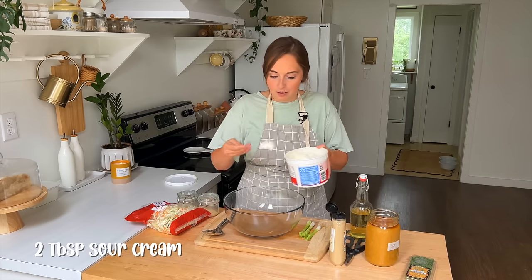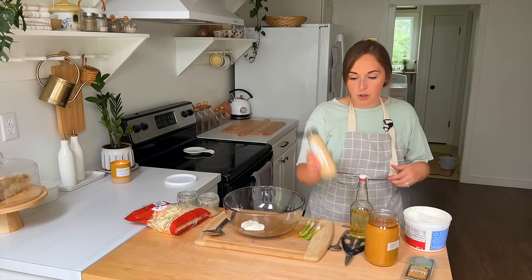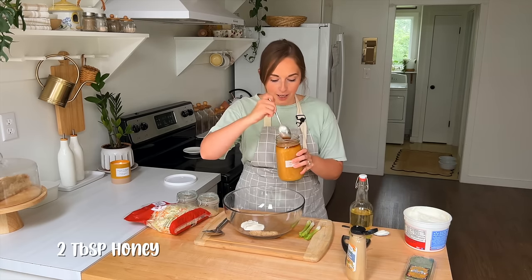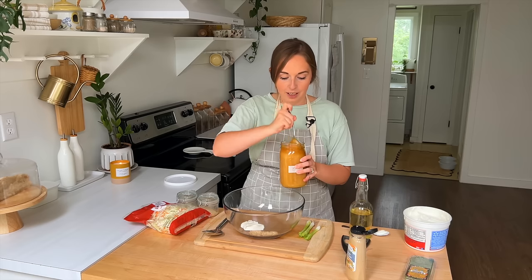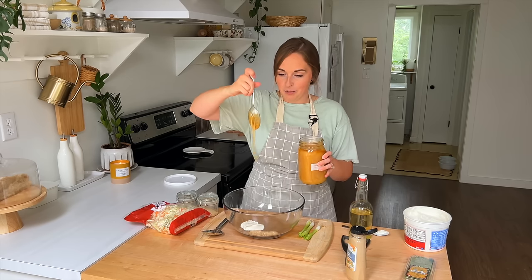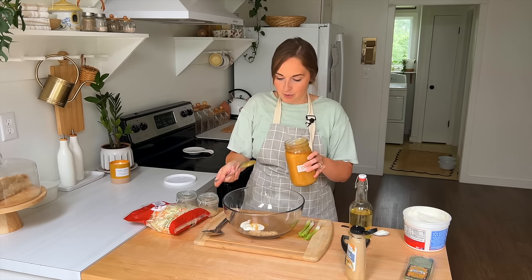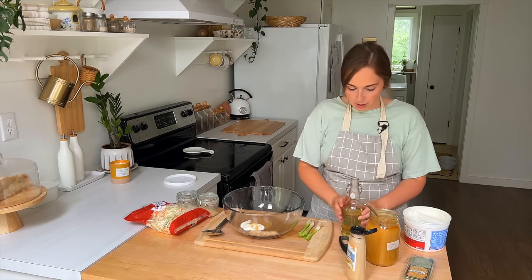We want two tablespoons of sour cream — I'm just eyeballing it — then two tablespoons of Dijon mustard, and then two tablespoons of honey. This is raw honey I just pulled out of my cellar. I'm going to drizzle this right in. And now I'm also going to put in about two tablespoons of vinegar. The recipe in the description box has apple cider vinegar, but we really enjoy rice vinegar so I'm using that. Then we're going to put in some garlic powder as well — not too much, just a little bit.